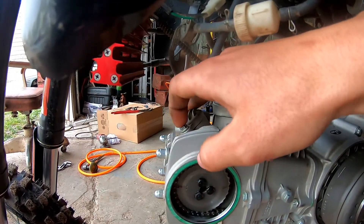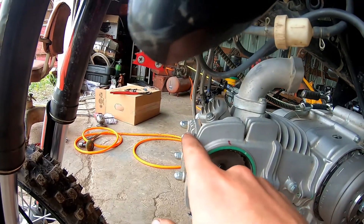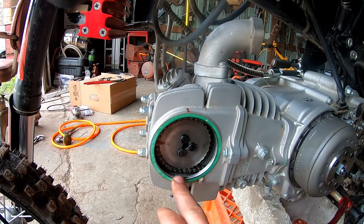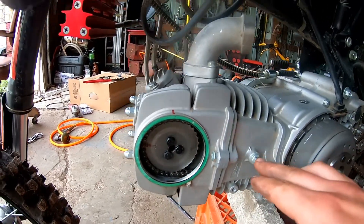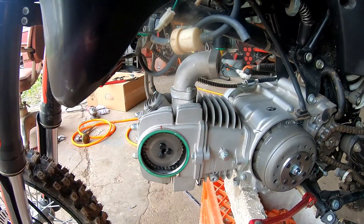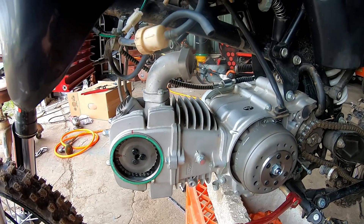Next we need to take the valve adjusting caps off and take the four head nuts off. There is a copper washer on one of the locations, so be very mindful which one that comes off of. I need to take this 10 millimeter out — just take a wrench and crack that loose. This here is just a guide. The chain doesn't have that much tension on it, which kind of worries me, but maybe with fresh gaskets everything will pull out a little ways.